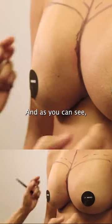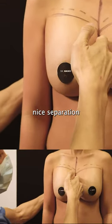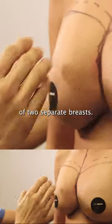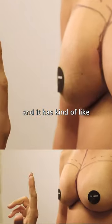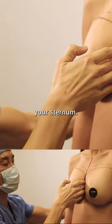As you can see, they've already crossed midline. She doesn't have this nice separation that you should have to give you the appearance of two separate breasts. Symmastia, or Unibreast, is basically when this has been overly dissected and it has kind of popped out of its attachment to your sternum.